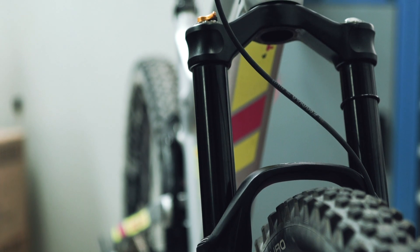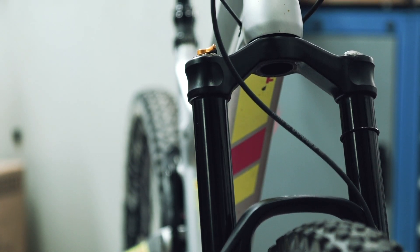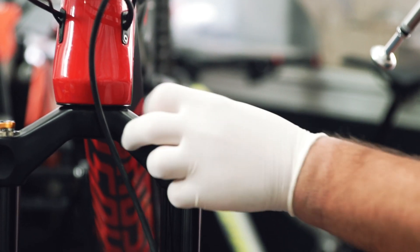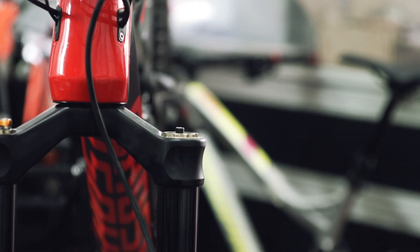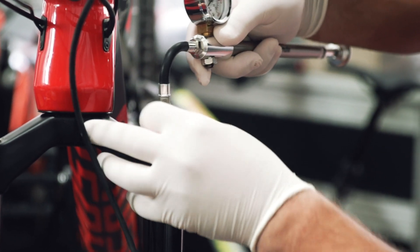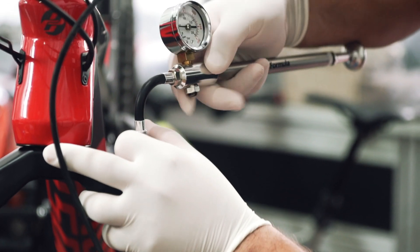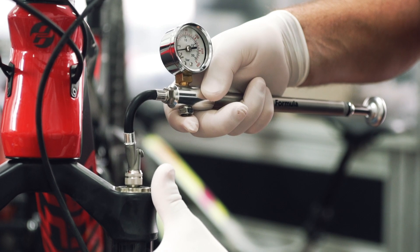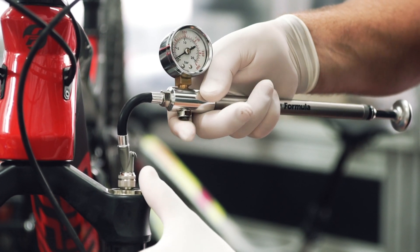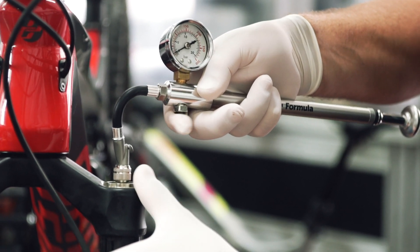However, we'd like to give you some more suggestions regarding removing the Neopost from the fork. In order to remove the Neopost, first unscrew the black cap that protects the air valve. Then connect the pump, engage the quick connector, and let out the air slowly and gradually. Once this operation is completed, you can disconnect the pump from the air valve.